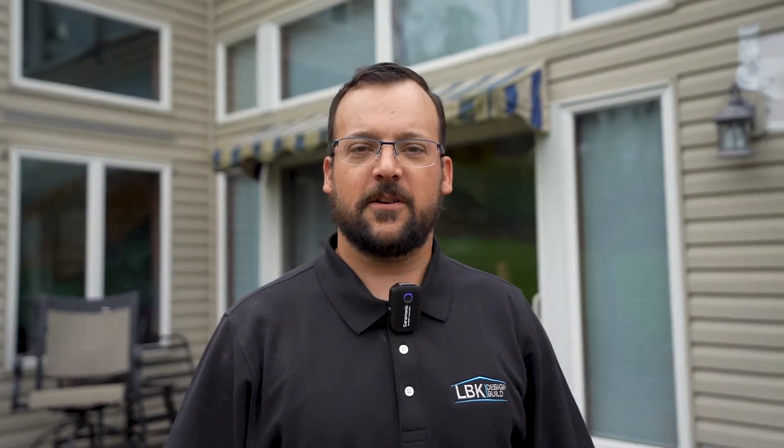We're over here at the Chalfont kitchen waiting for the inspection for the under-slab plumbing and for footing preparedness. Once we get that, we're going to go ahead and pour the footing, the foundation walls, and the slab all in one shot.